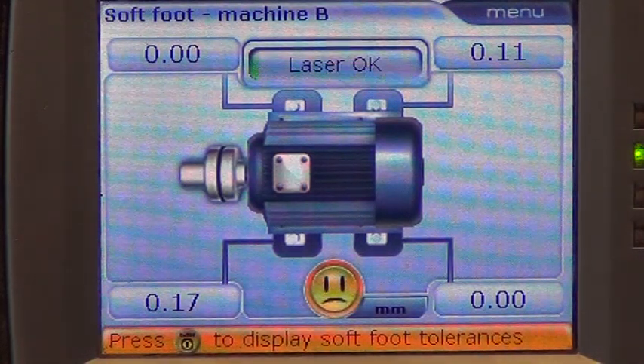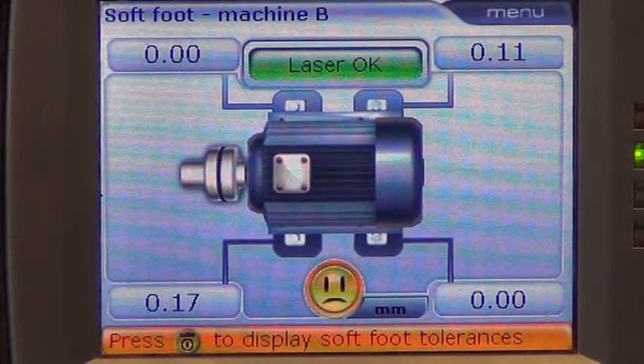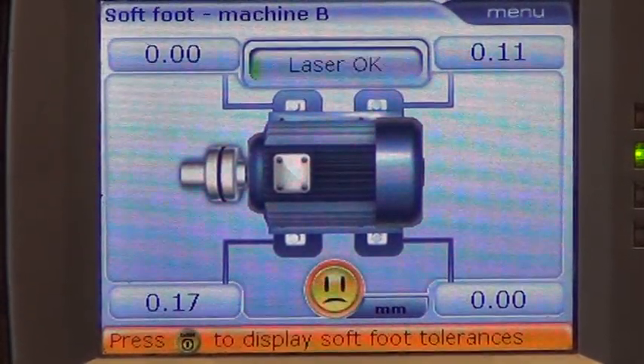By placing shims to the value of at least 0.17 mm under the bottom left foot, this should rectify the problem.